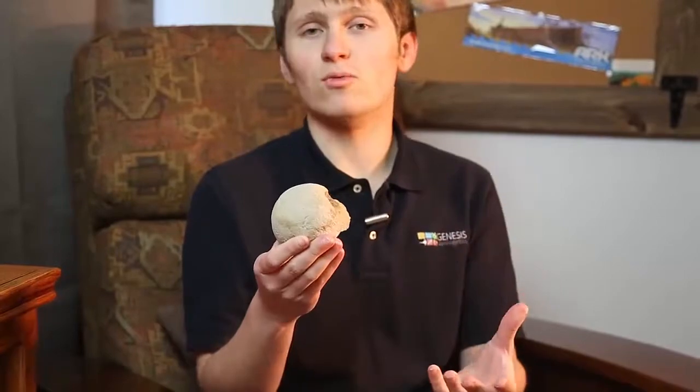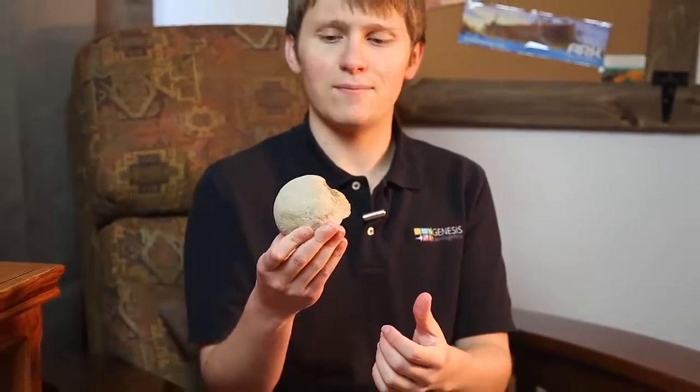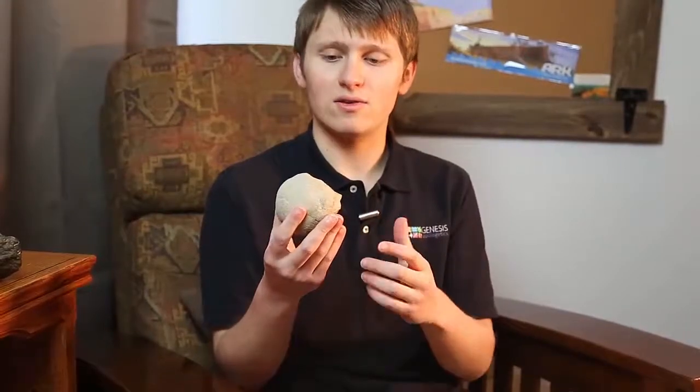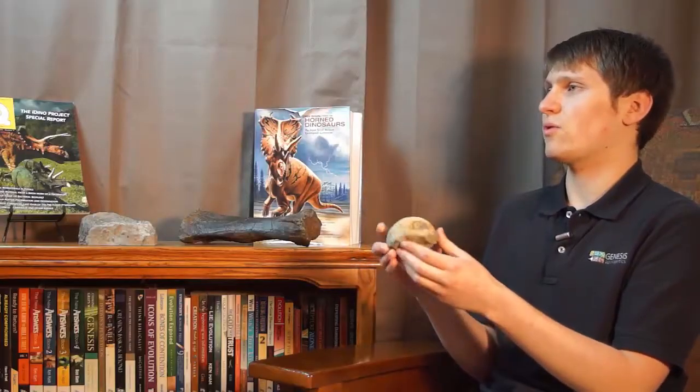This is another really cool example of amazing design that God has used in his creation that we have maybe unintentionally copied in our inventions today. When talking about the clever design of dinosaurs as evidence that God created them, this is a great artifact to have — it's a clever design that we see in dinosaurs.